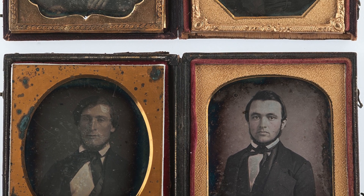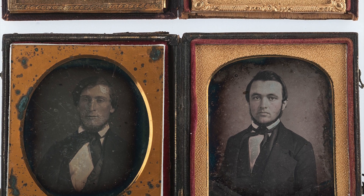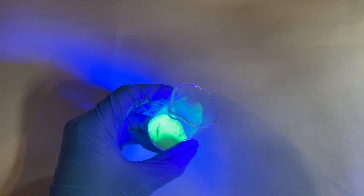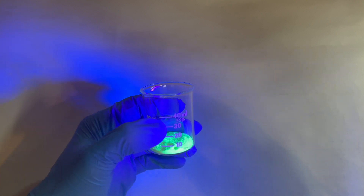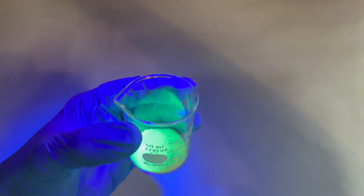Even though silver works, other metal salts were tried, including uranium. Uranium was popular due to the warm color it produced when prints were developed. Also, at this time, uranium had few practical uses. Time to revisit the nuclear age of the 1800s with a uranium type attempt.